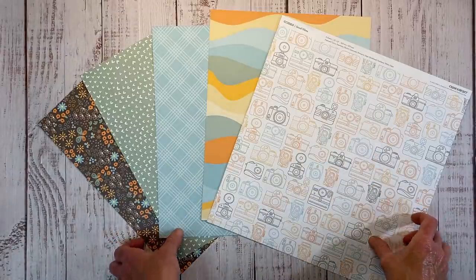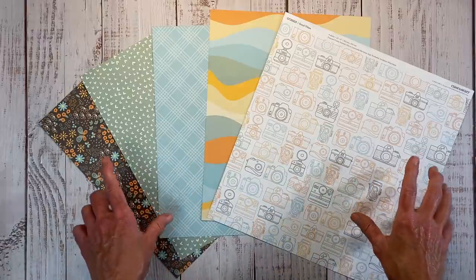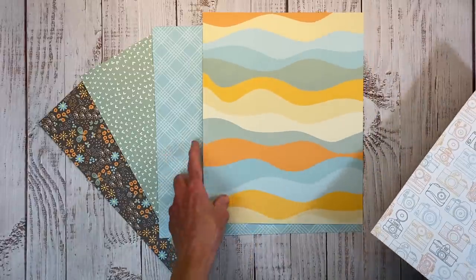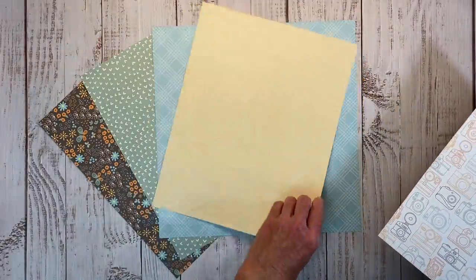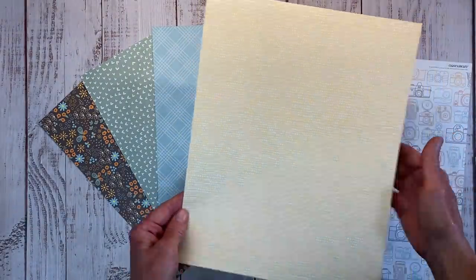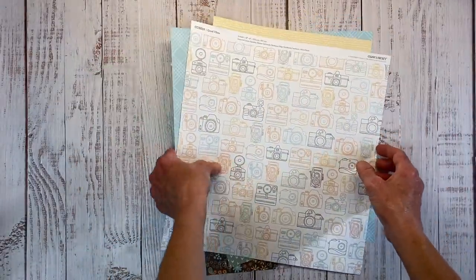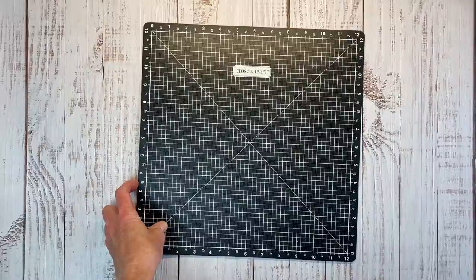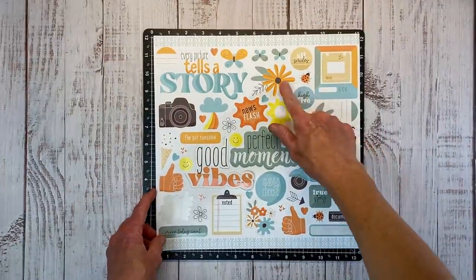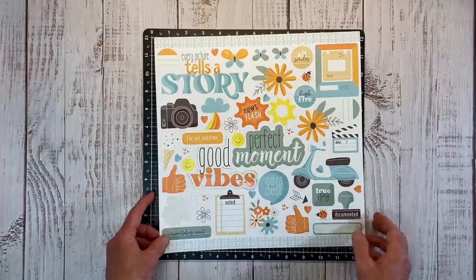Hey there guys, welcome back to my channel Crafty Concepts with Erin. I have a fun scrapbook layout for you today featuring the Good Vibes collection. I've already cut into this so I'm missing a few pieces — they were all originally 12x12. There is also a 12x12 coordinating sticker sheet; it's so cute with a shiny UV coating and tons of titles and fun icons.